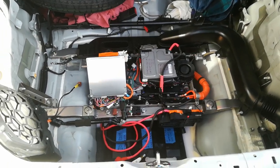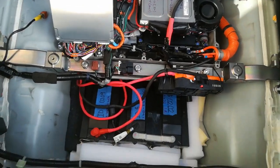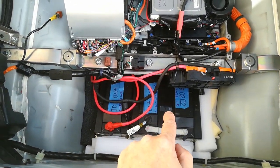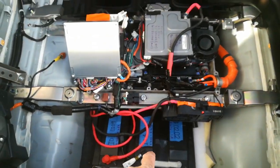This is the 210 volt Frankenstein setup. You can see there's an extra block of cells here now — we've got 84 cells, which gives us 210 volts nominal.